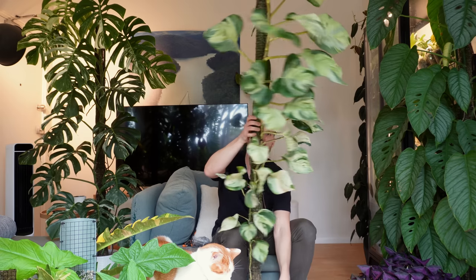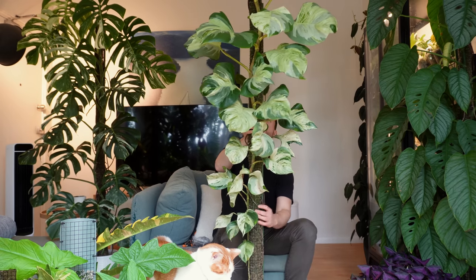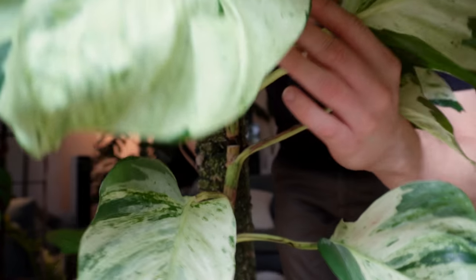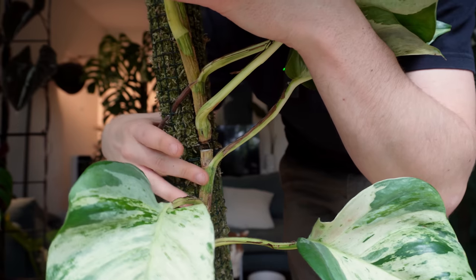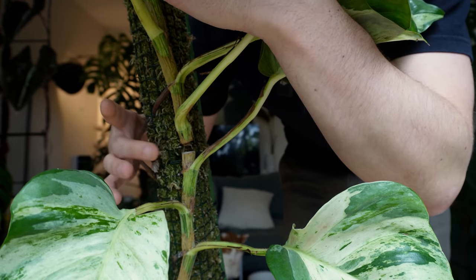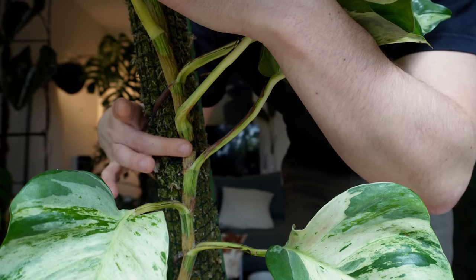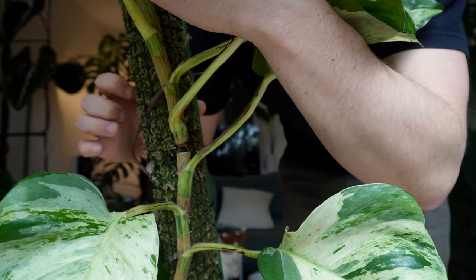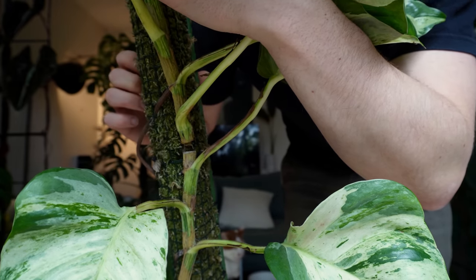What I already have done beforehand — let me bring this closer so you can see it — is I've cut a hole in the stem over here. That was just the other day, maybe two days ago. That way the cut can already dry out, and when I pot up this bit into a pot there is less chance of it rotting.